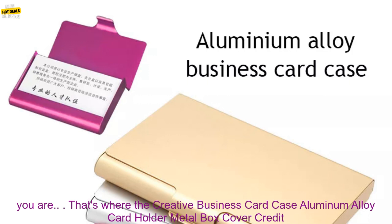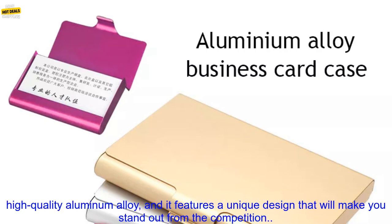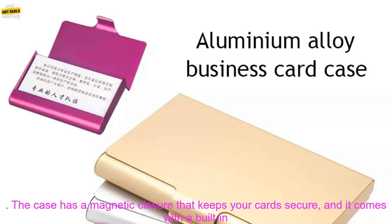That's where the Creative Business Card Case Aluminum Alloy Card Holder Metal Wallet comes in. This stylish and functional card case is made of high quality aluminum alloy, and it features a unique design that will make you stand out from the competition.